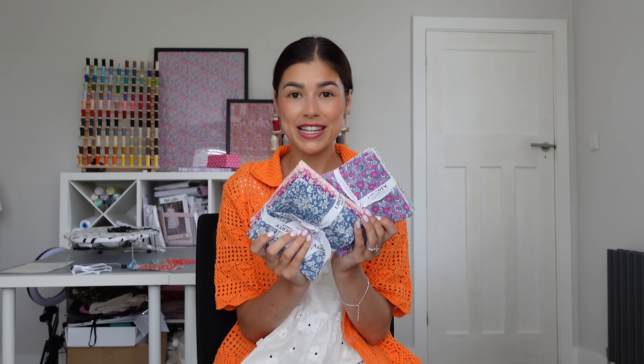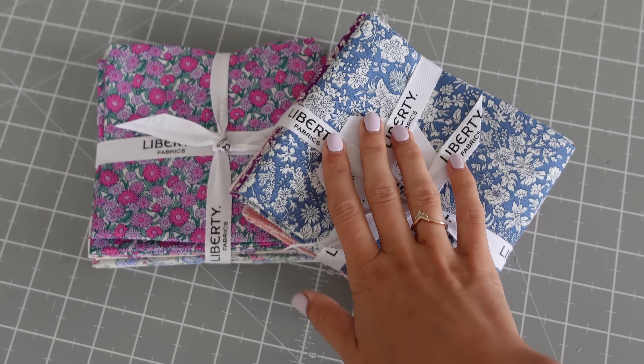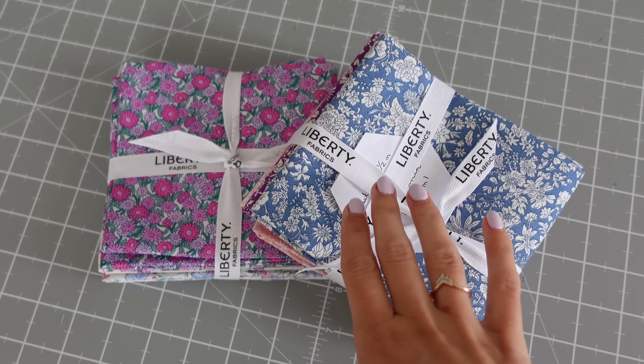I've received these gorgeous fabrics from Liberty. I've never worked with their quilting cottons before, but they sent me their brand new collection and some other very cute pastels, and I'm just feeling so inspired to make a really cute shopper tote. I don't have a lot of casual bags I can just throw under the pram and take out with me, so I thought I might just create one and do it along with you. As usual I'm the queen of laid-back tutorials, so definitely follow along and sew with me — I'm just working this out as I go along, but I can tell you it's going to be cute. So without further ado, let's get sewing.